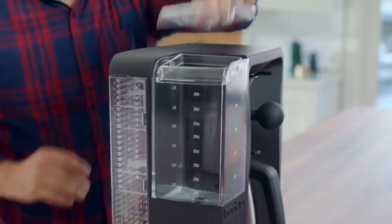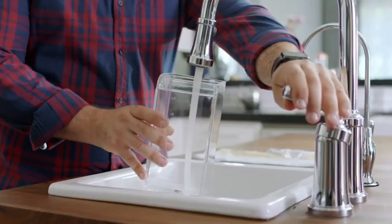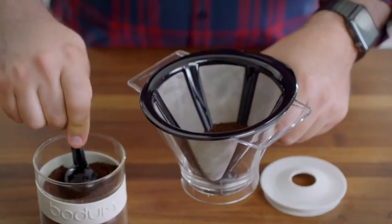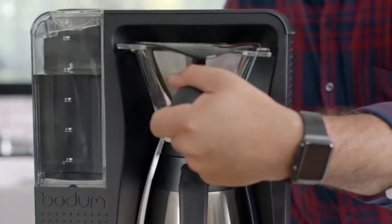Let's go over that again. First off, be sure to use clean cold water. Next, add fresh ground coffee. The stainless steel filter keeps the flavor pure, and you never have to change it.